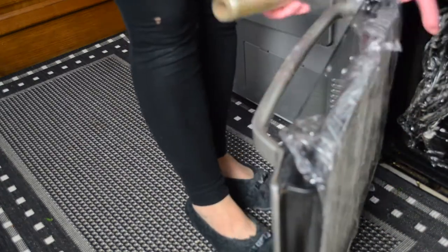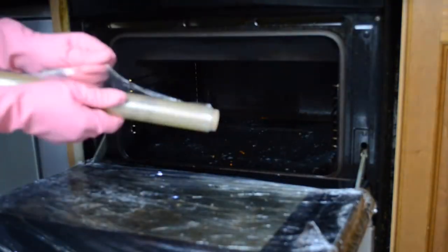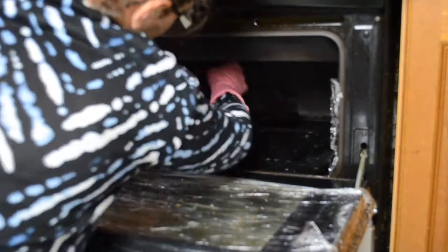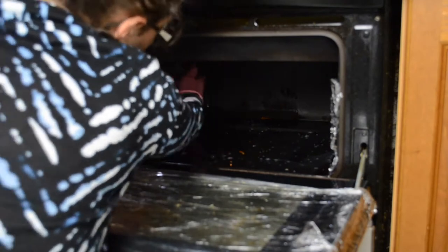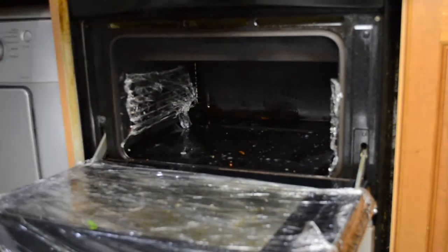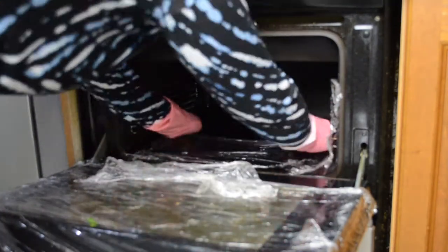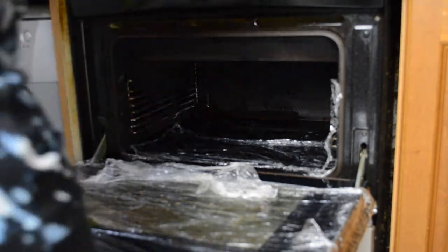It'll save you time for sure — brilliant idea, I love it. Look at the result. If any of you did try this or end up trying this, leave a comment down below and let me know how it turned out. You won't regret it no matter how dirty your oven is — just do this.